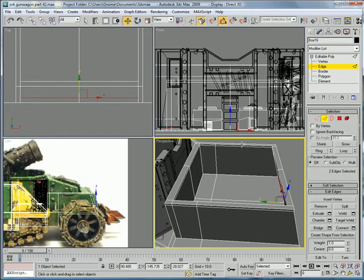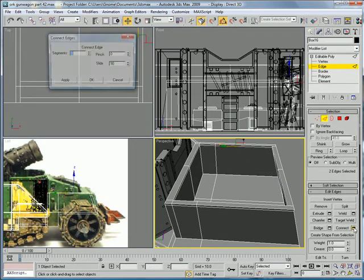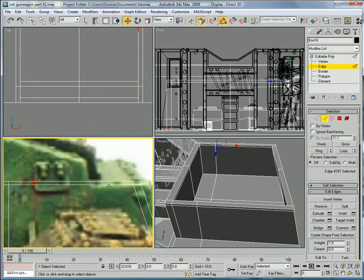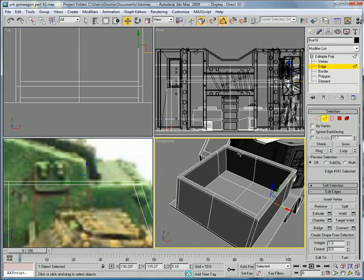You're going to want to select that edge and that edge. Connect. Press okay and slide the connection right to there. And then do the same with the other side.